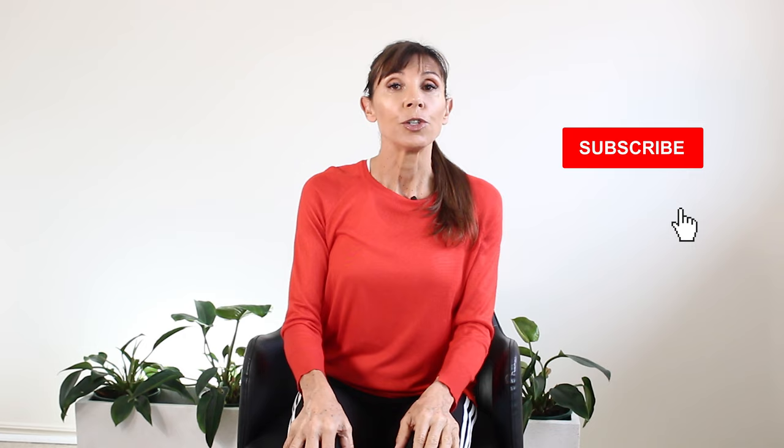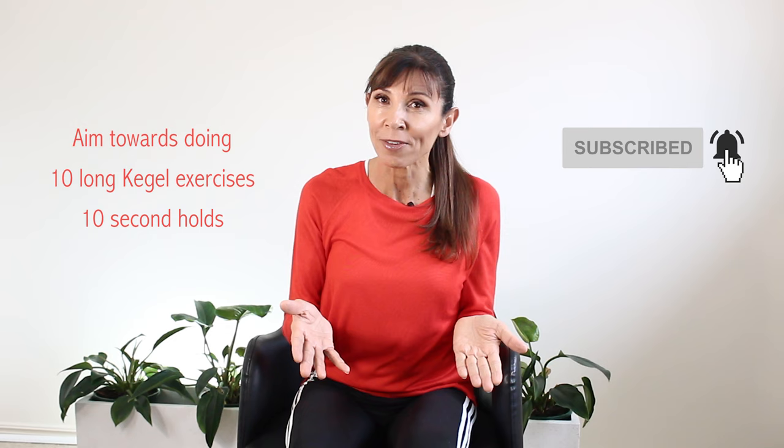That is one Kegel exercise. You might have been able to hold for two or three seconds, and that's where you start. Ideally, you're trying to do up to 10 of these exercises in a row, making sure you rest between every exercise, and aim for 10 seconds each time.